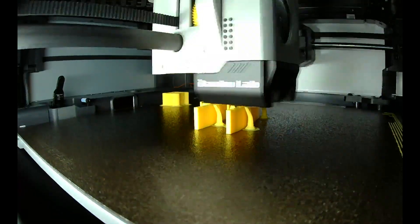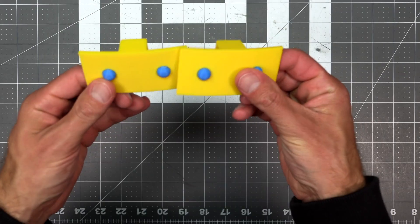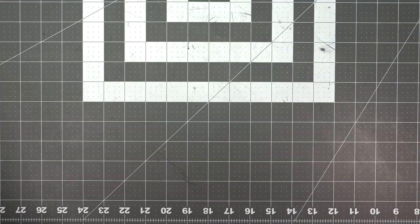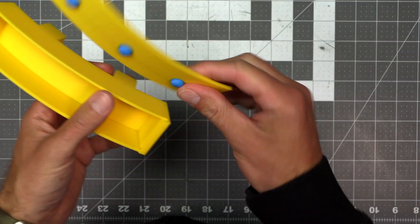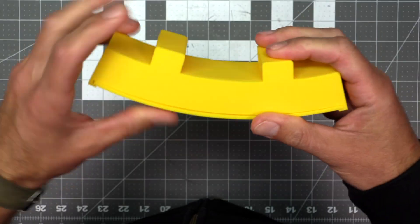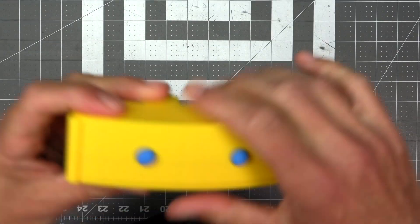Then it's time to print out the collar extenders — these go on your dog's collar to make it look like the gold collar is going farther around their neck. Then I printed out the sliding cover to the chamber, and then the cape chamber itself. I had bed adhesion issues on the left side of this print, which caused it to come up off the bed and create a slightly warped left side, causing the sliding cover not to slide smoothly and not be flush with the bottom. This yellow filament is Sunlu filament from Amazon, not bamboo filament — I don't think I have this problem with bamboo filament, but I haven't run a test on that yet.